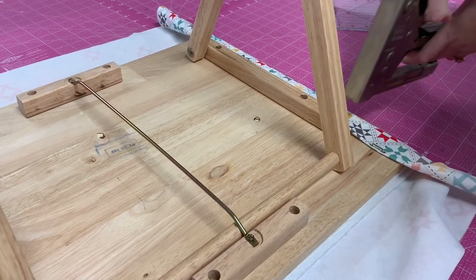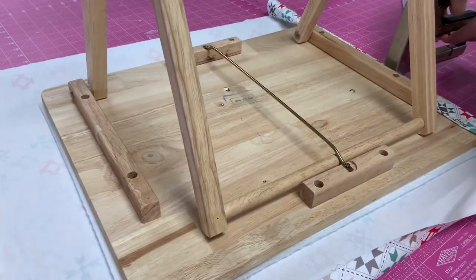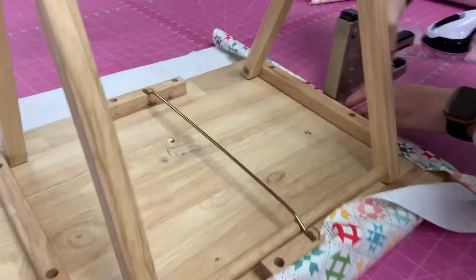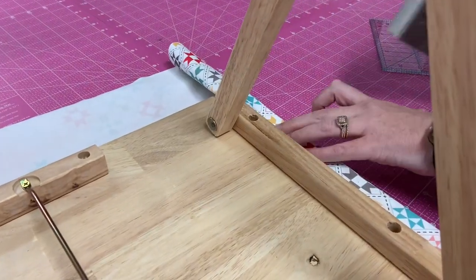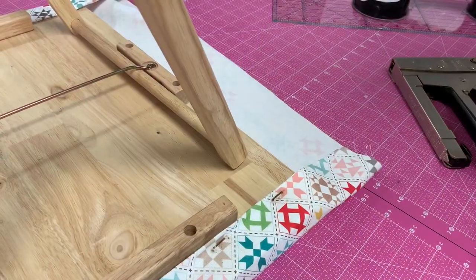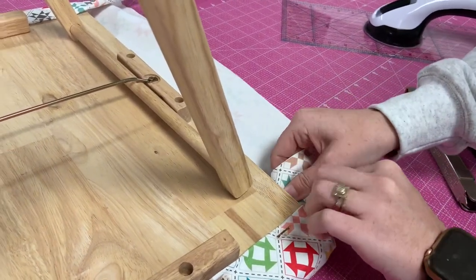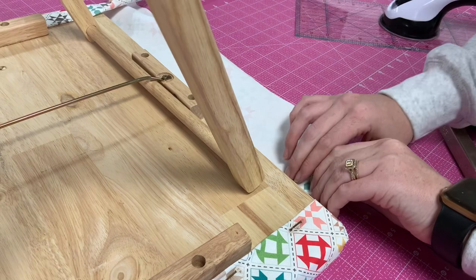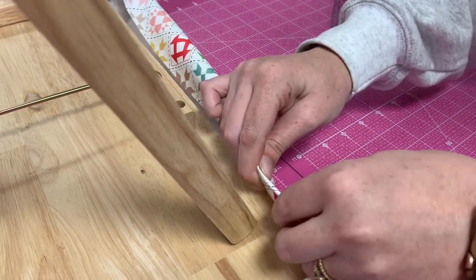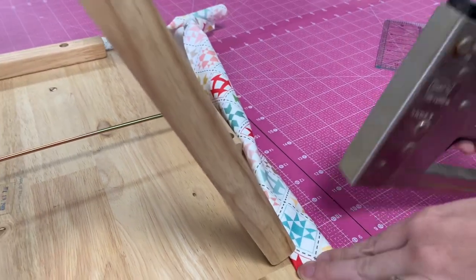We've turned it upside down and gotten the staple gun ready. We've taken this fabric and rolled it up one time to cover that seam, and then one time again, and we're going to put it up there. Emily's helping me with this project — she's going to hold it, turn that corner in until it meets the table, roll that in to cover the seam so it's not an open seam, put it up there, and then staple down this side of the board.